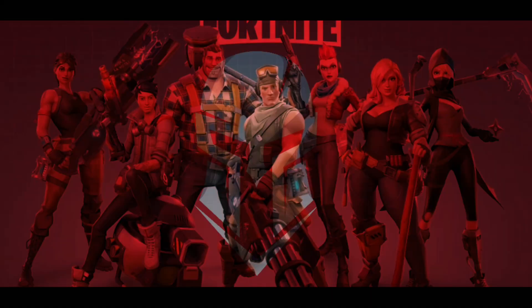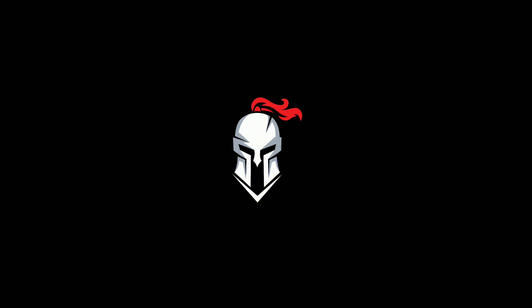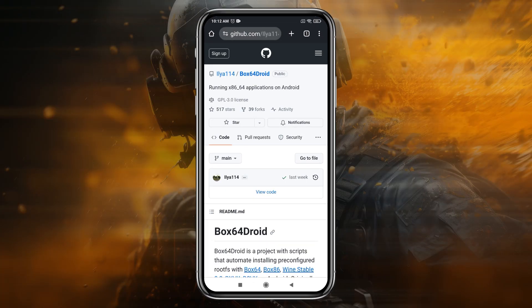Before we get started, please check the system requirements needed to run it on your device. Make sure you have at least 4GB of storage space on your Android device for the system files. Now let's get into the installation process.